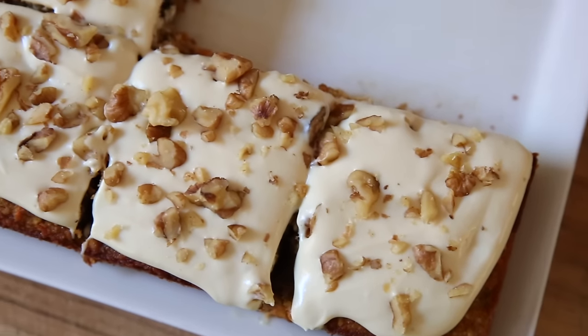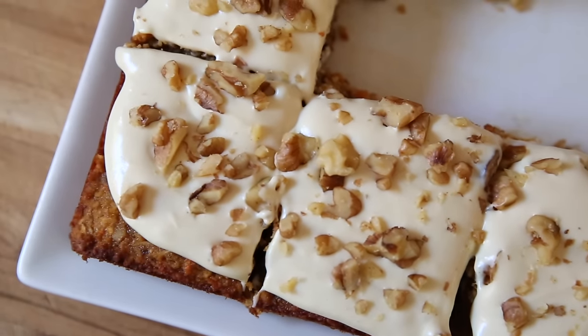This healthy carrot cake is not only an amazing dessert, but it's also an awesome snack or even breakfast. I give you full permission to eat this for breakfast. I can't wait to show you how it's made, so let's head to the kitchen.